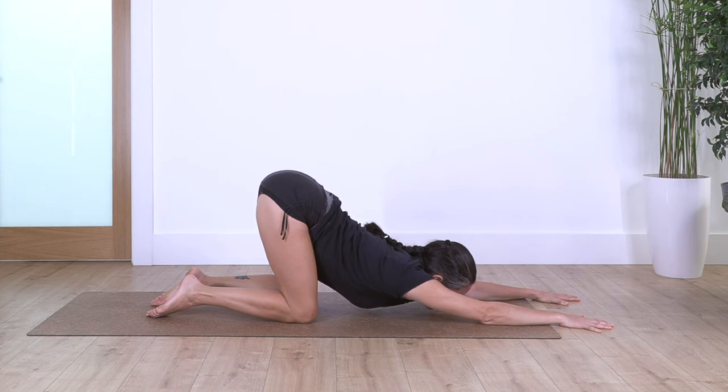Let's go for three — feel a nice sensation in your arms and your back. Keep your elbows straight. Let's go for two — inhale, exhale. And just one more.